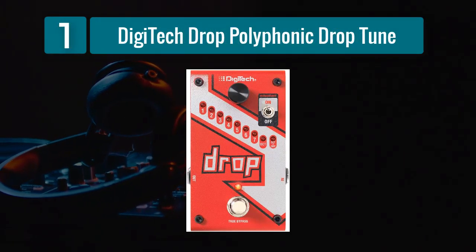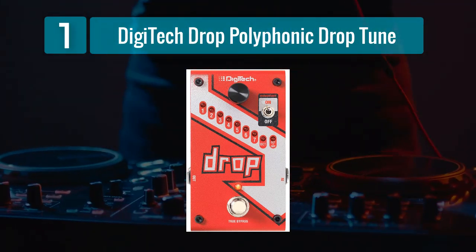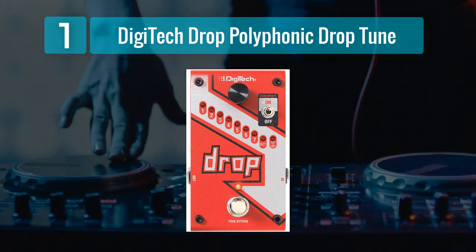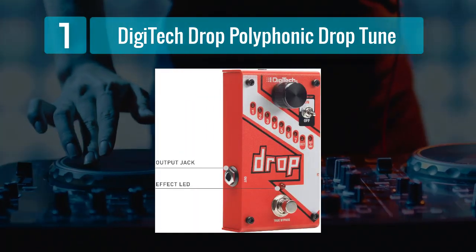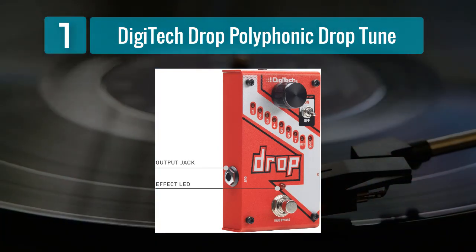Coming in Number 1: the Digitech Drop Polyphonic Drop Tune. The Digitech Drop Polyphonic Drop Tune pedal is a versatile tool for bassists looking to explore a wide range of tunings without the hassle of physically re-tuning their instrument. This pedal allows you to drop your tuning by up to seven half steps or raise it by up to seven half steps, all while maintaining impeccable polyphonic tracking.